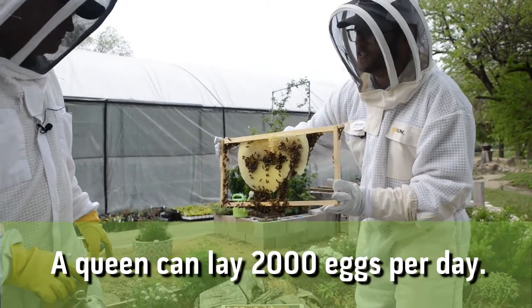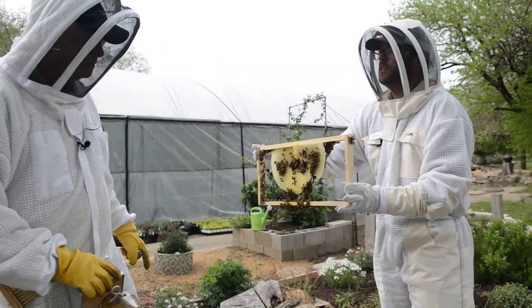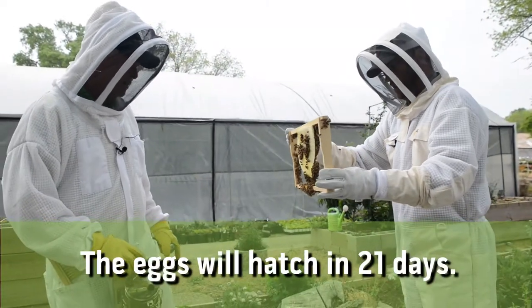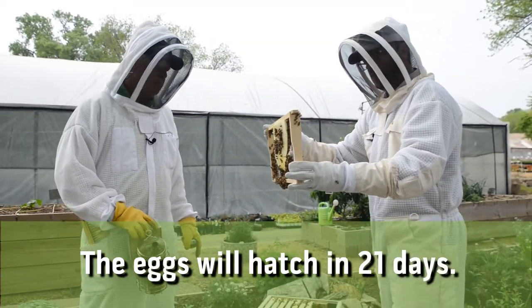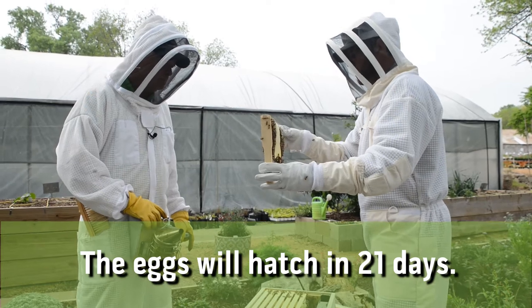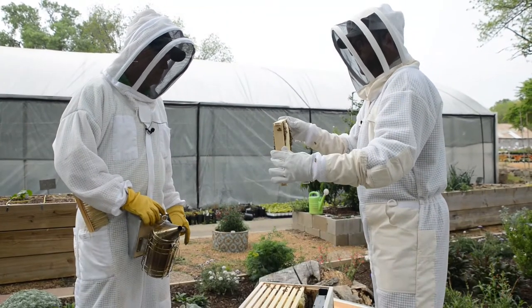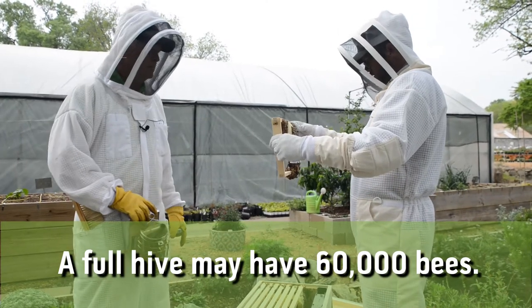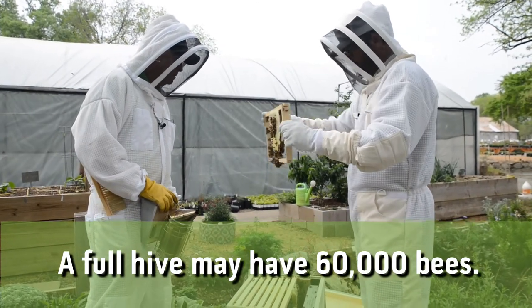The queen's goal is egg to bee — it's about 21 days from egg to hatch. She's going to grow this colony from roughly 3,000 to 4,000 bees — probably an overwinter colony — up to about 20,000 or 30,000 bees. When this box is full, it'll be 60,000 bees. That queen is working hard.